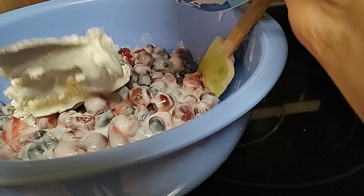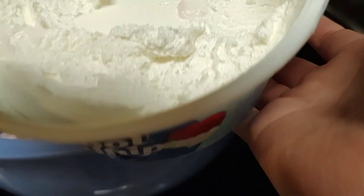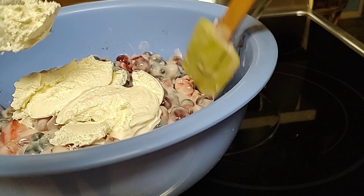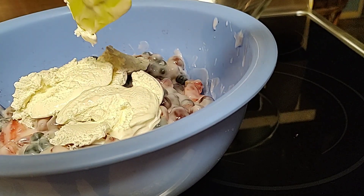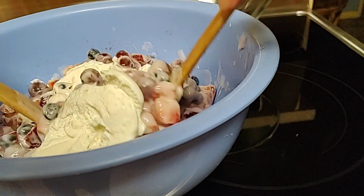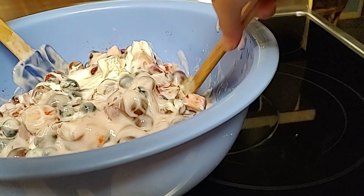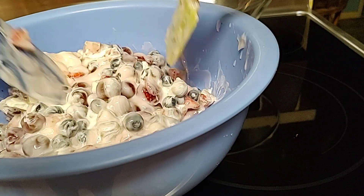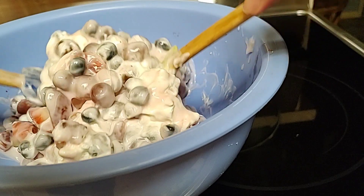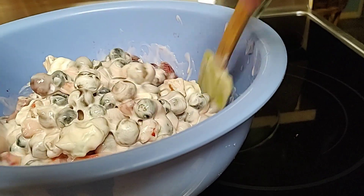Favorite ko ito! Ayan — hindi siya naubos, hindi pa nangalahati. Mixing mixing lang. Remind lang po mga kababayan, kahit anong gusto ninyong gawing fruit salad pwede po. Kahit lahat ng fruits i-mix ninyo. Sa akin ito lang ang gusto ko. Wala na akong kanin mga kababayan, ito lang masaya na ako.